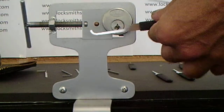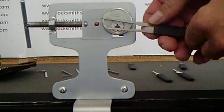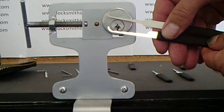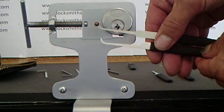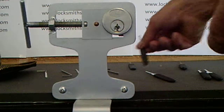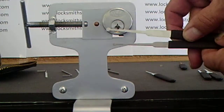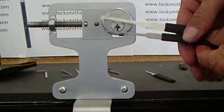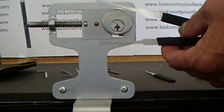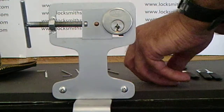If you're a person who picks locks and likes to lift the pins to keep them to the shear line, you've got your hook picks here. There are a couple of different types of ball picks. The ball pick is quite good for 5-pin cylinder locks more so. And the most popular one is the diamond.